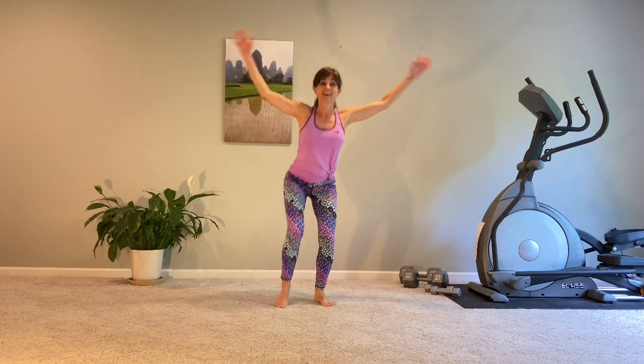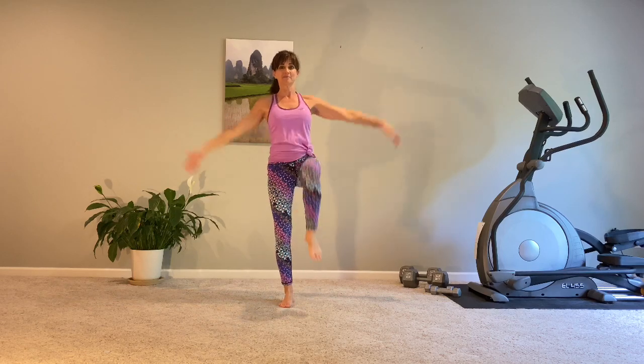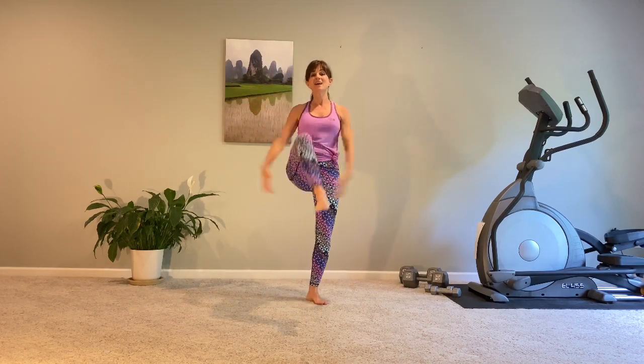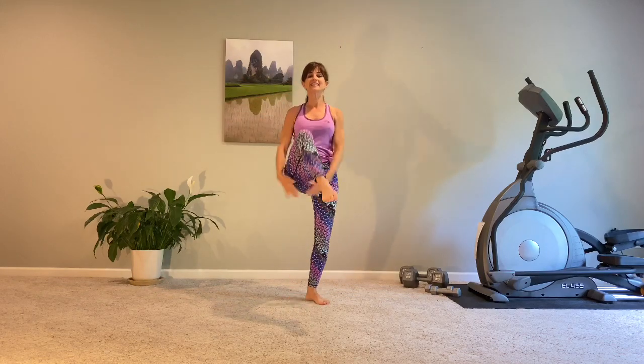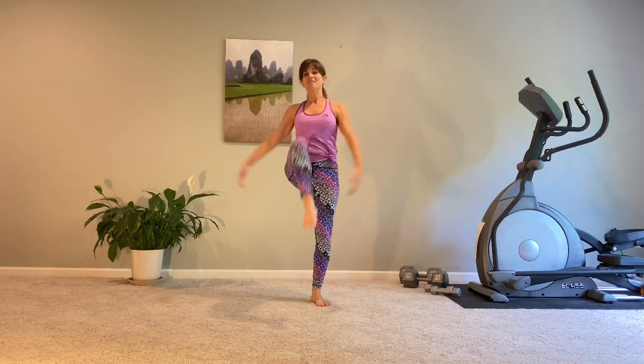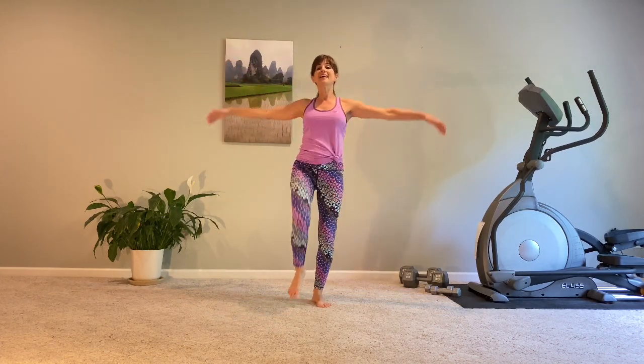Drop those hips, raise. Keep that breath moving. Breathing is so important — it really aids us in accomplishing the moves that we're doing. And we're going to transition to some basic knee lifts for eight, seven, six, five, four, three, two, one.